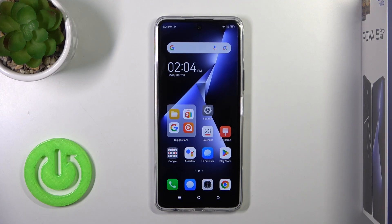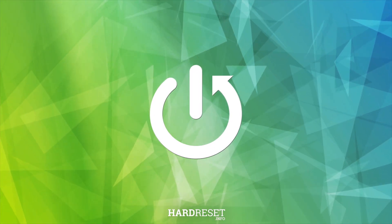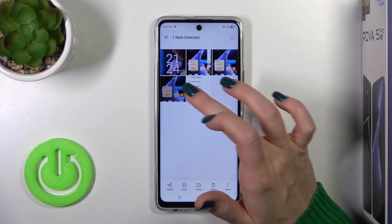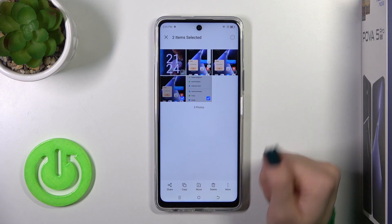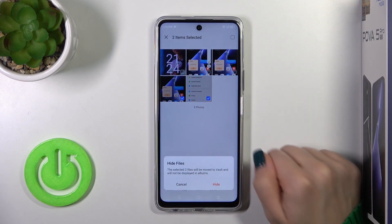Hi, this is the Technopop of HivePero and I'll show you how to hide photos in gallery on this device. So let's open the gallery and select a couple of photos which you wanna hide. Tap the more icon on the right down corner and click hide.